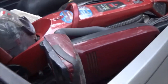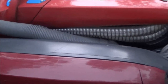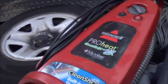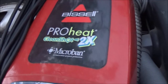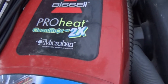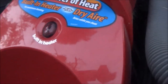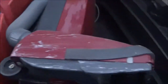Alright guys, we got some more free stuff here — maybe they'll work and maybe we'll get to do a video on fixing them. So we got this Bissell ProHeat — the power of heat. This guy's got a heater in it.